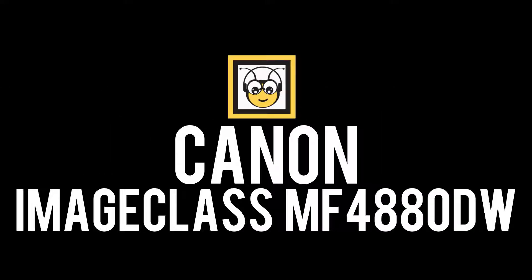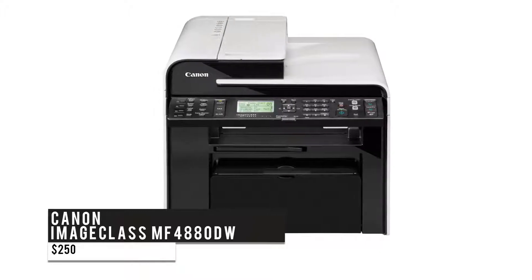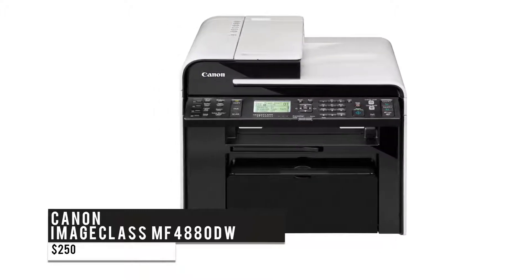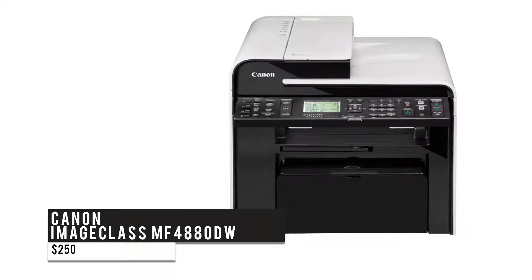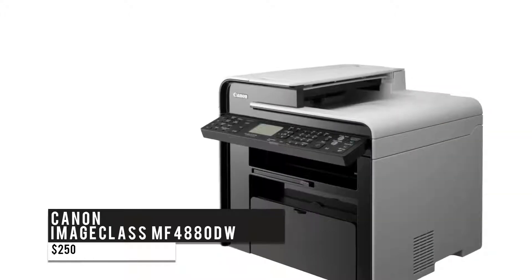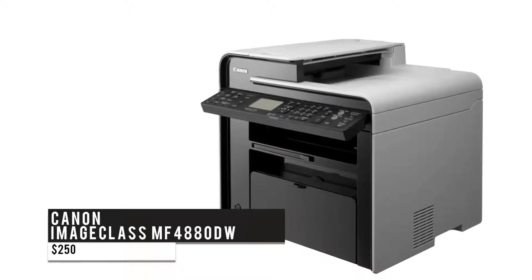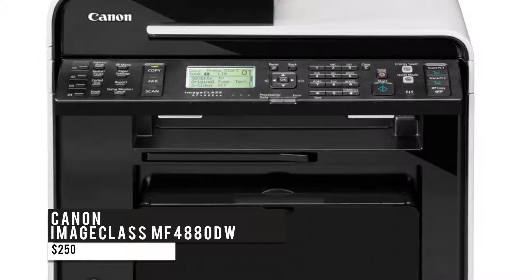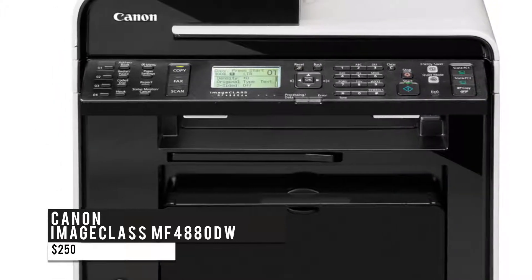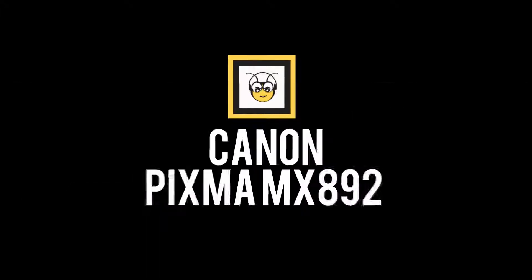For $250, we have the Canon imageClass MF4880DW. If you need the perfect printer for small business or personal use with high speed and text quality, this monochrome laser printer is the answer. It delivers quality prints with automatic duplex printing, an adjustable five-line control panel, a single-touch quiet mode that reduces output noise, and 250-page capacity trays. The printer is equipped with a standard Ethernet port and a Wi-Fi access point as well.